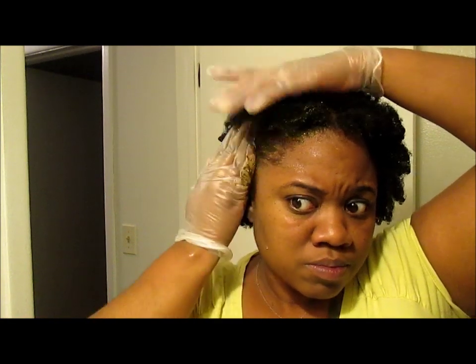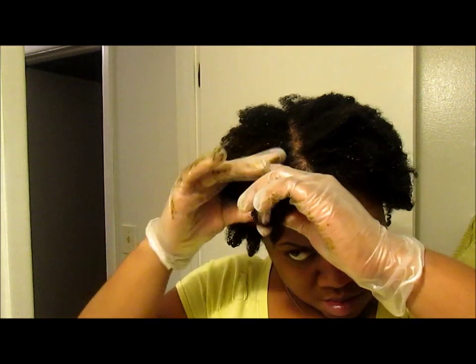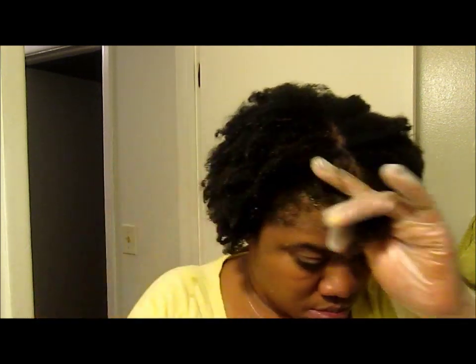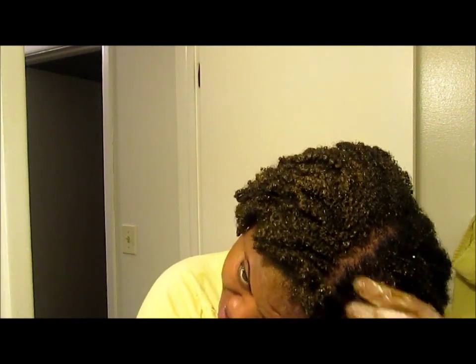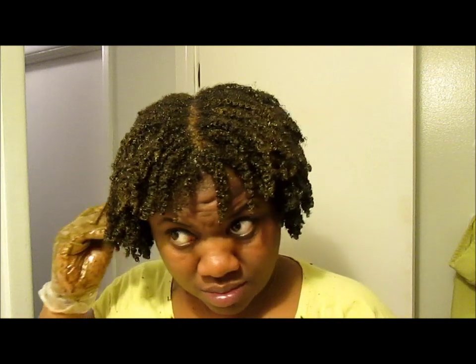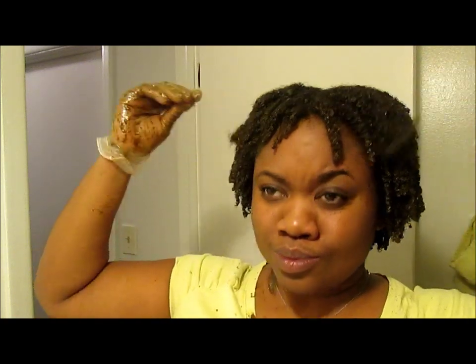I really wish I hadn't put the henna on it, because the henna did not make my hair soft — it made my hair feel really hard and brittle after I rinsed it out. It was my first time doing it, but next time I think I'm definitely going to use a really moisturizing shampoo bar to rinse it out and follow that up with a deep conditioner.